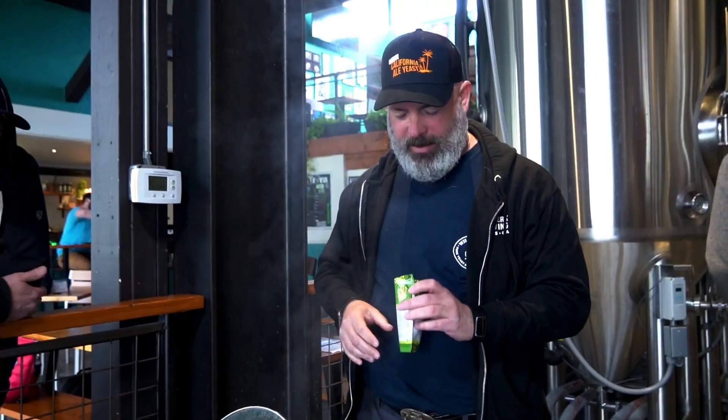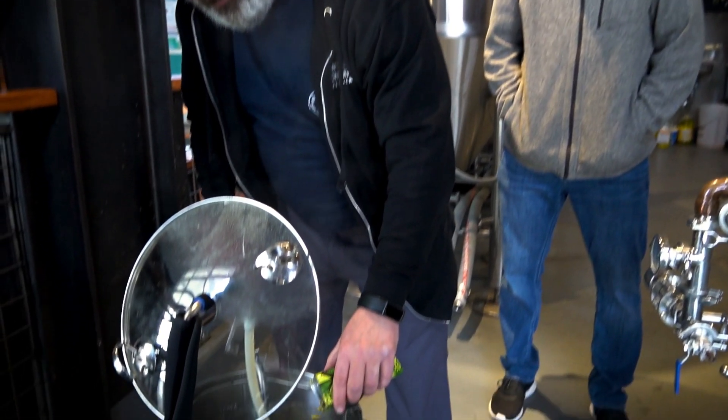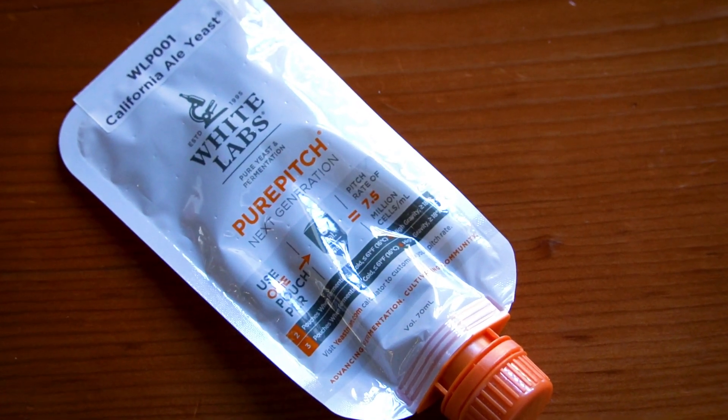So we're here at Sidegate. White Labs has joined us for a fun brew downstairs. We got a pale ale going on right now, but I thought it'd be a great time to talk to Chris White about this new product and I'm pretty excited about it.